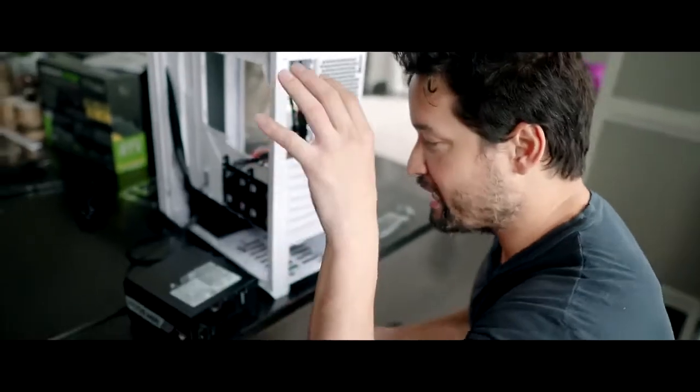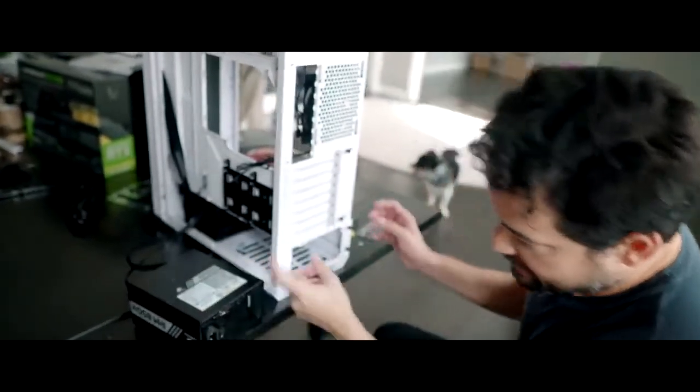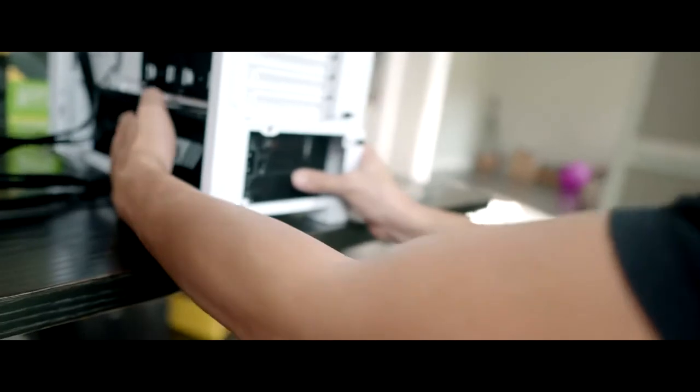Right now what we're gonna do is take the RM850X Corsair power supply and install it. We're gonna slide it underneath and install it at the bottom of the case so it's gonna look nice and clean under there.